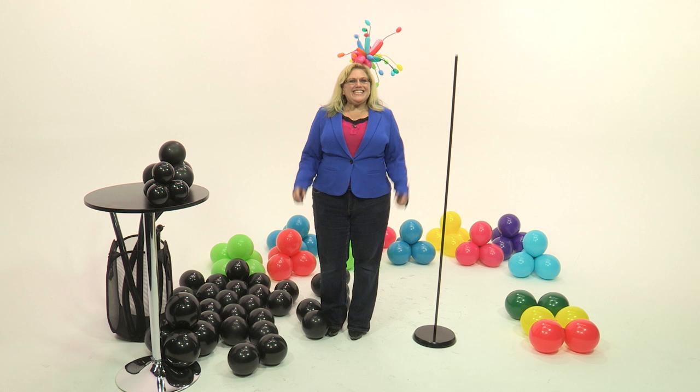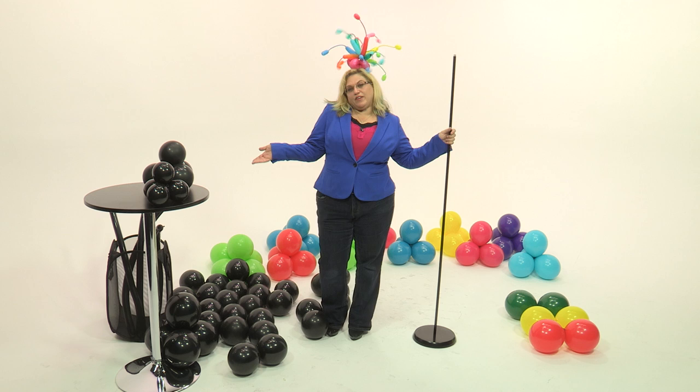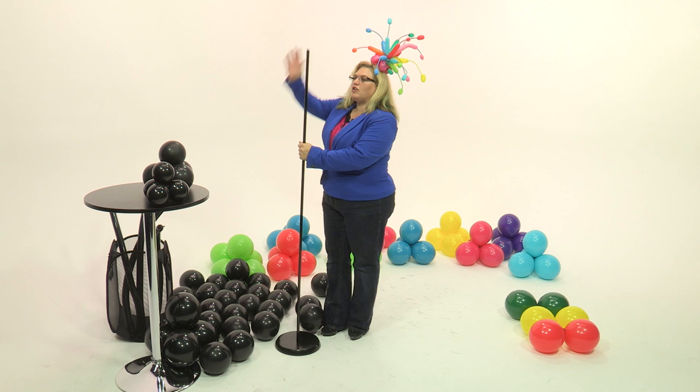It's Sandy Masuri from DIY Balloon Art, Market with Balloons, and Balloon Utopia. Today I'm going to teach you how to make a stoplight column. This is so much fun for all those race car themed birthdays, or train themed birthdays, or race car themed events, or traffic events — it's just fun.